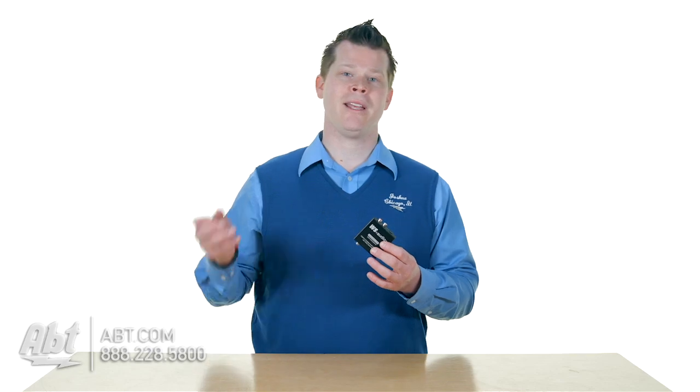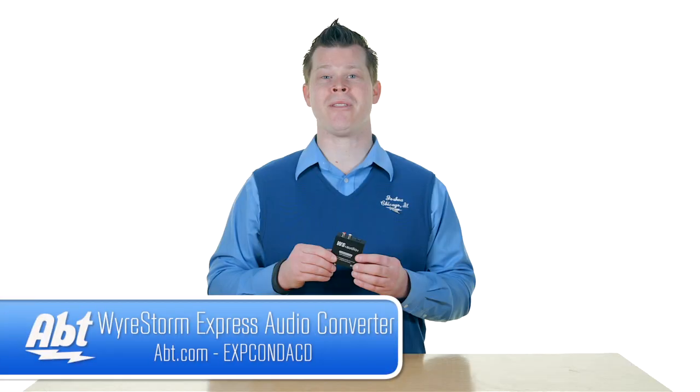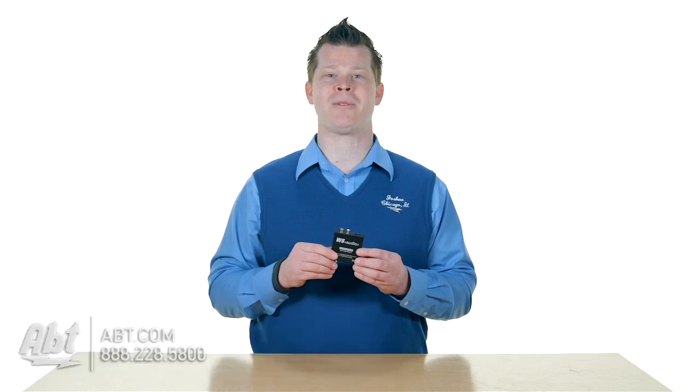So this is an adapter that's going to come in handy for a lot of people that are trying to tie in new technology into maybe their older receivers. You can find out more at apt.com. While you're there, be sure to like, comment, or subscribe to our YouTube channel. I'll see you in the next video.